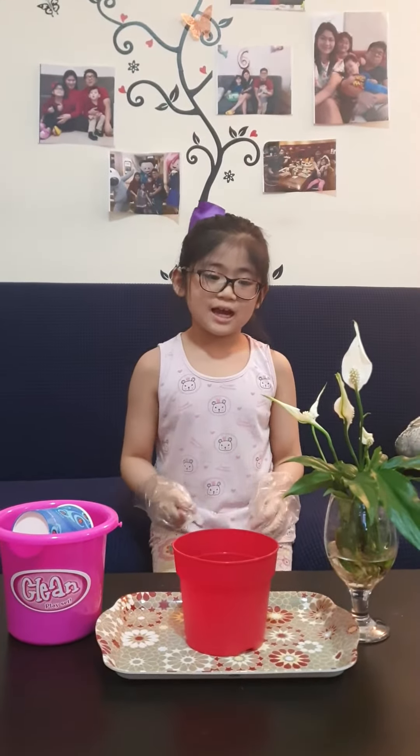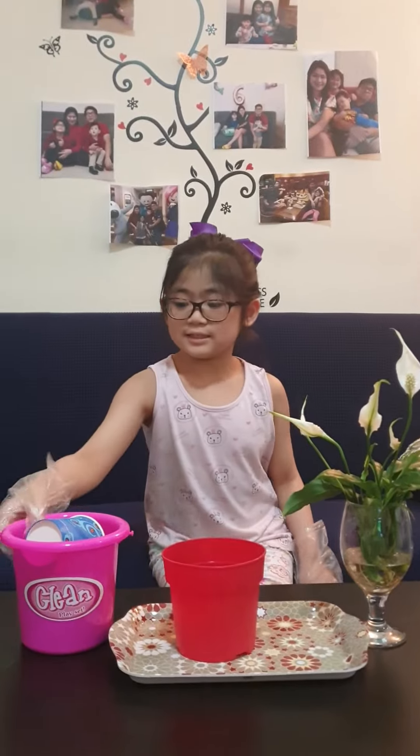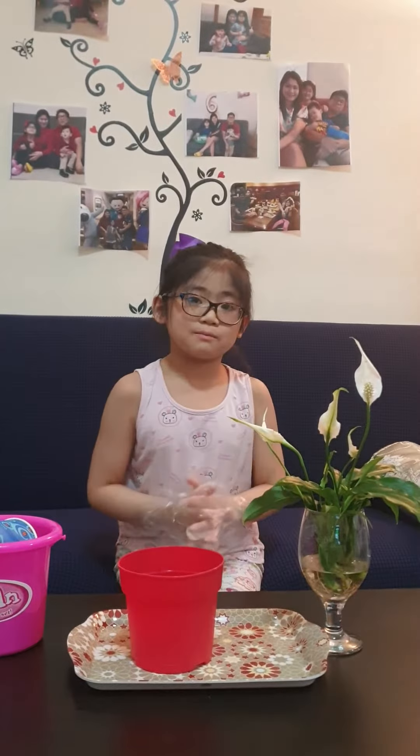Hi, today I'm going to report. First, this is the soil, and this is the pot, and this is the plant called Piscini.